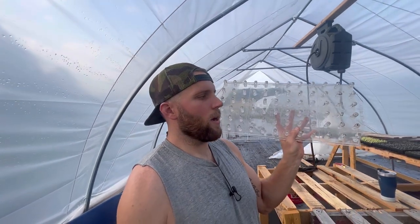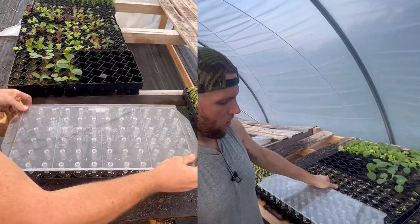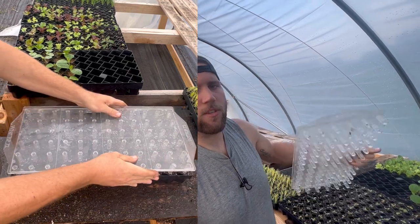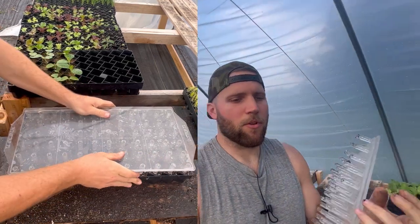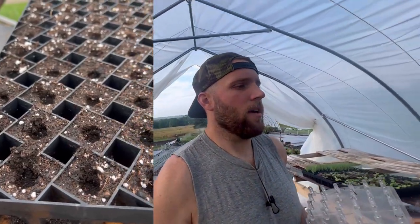Never Sink Farm Tools also make these dibbers. When you're starting your seeds and you've got the tray full of soil, you can come along and press the dibber into the surface of the soil, and it creates a perfect little hole for you to drop your seed into.